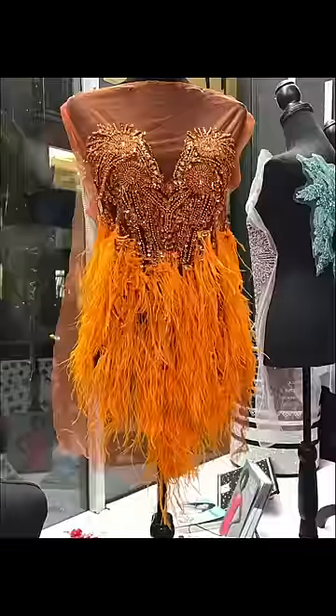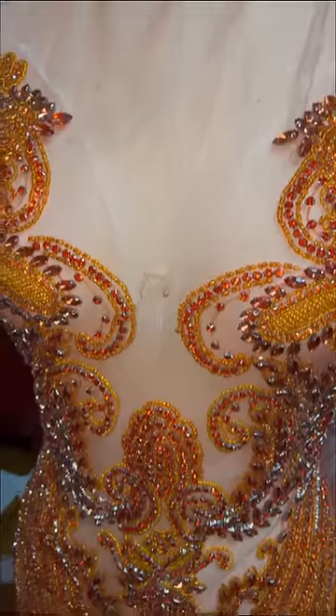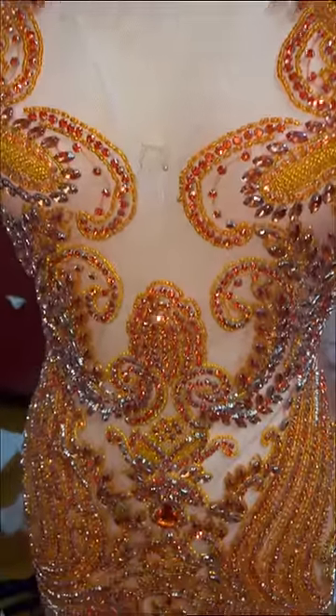Last time I made a prom dress in orange, it was two years ago, so of course I was excited to do it again this year. My client wanted an appliqué bodice, so you know of course I had to give her options. She went with my favorite one out of the bunch, which was this one. Look how beautiful it is.